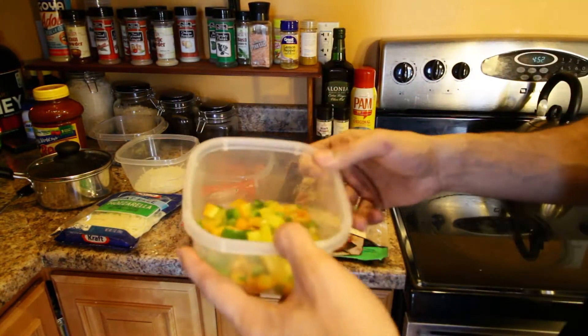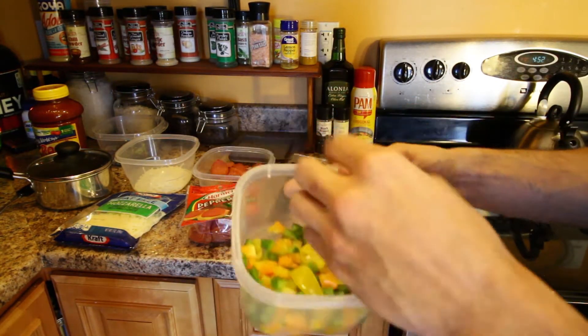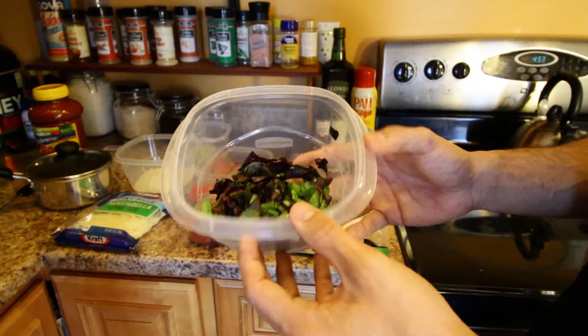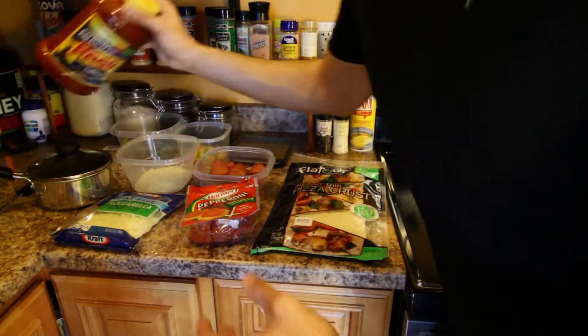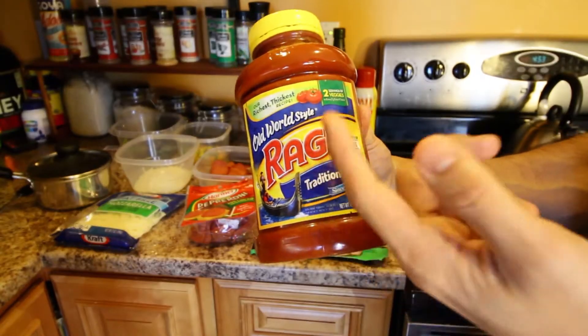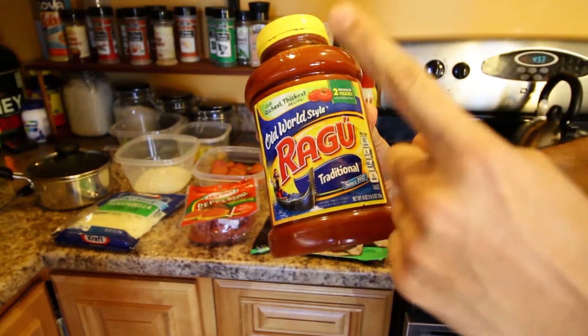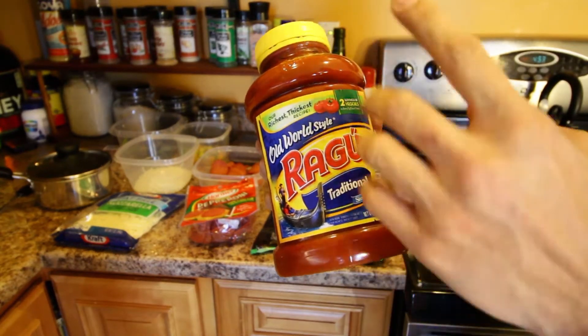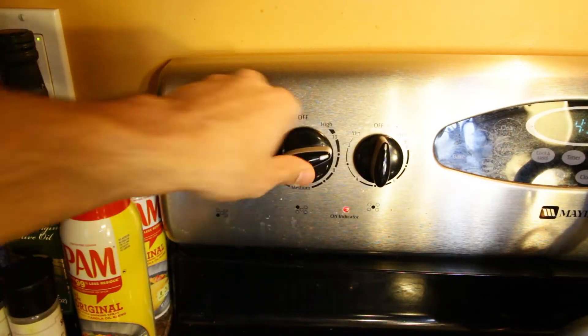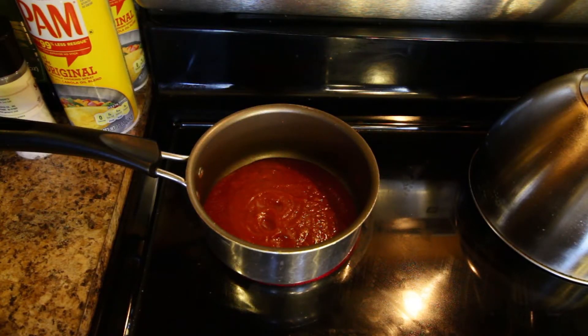We've got 100 grams of bell peppers because it's always good to get veggies in. We also got a fresh spring mix of veggies that I'm going to add into the pizza. For our sauce base, we're going with some traditional authentic Ragu. We're going to do one serving of this Ragu and put that on the pizza. This is a traditional sauce with no added seasonings in it.